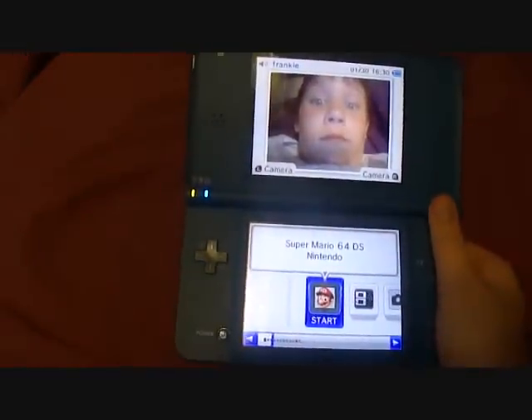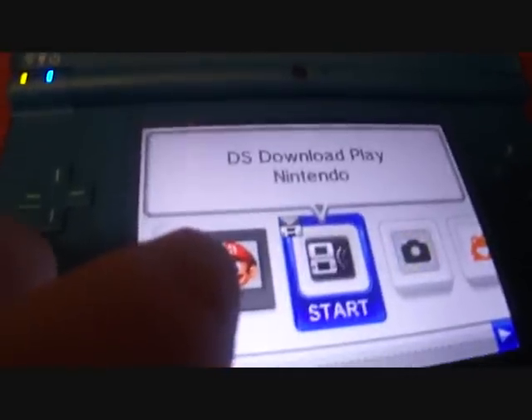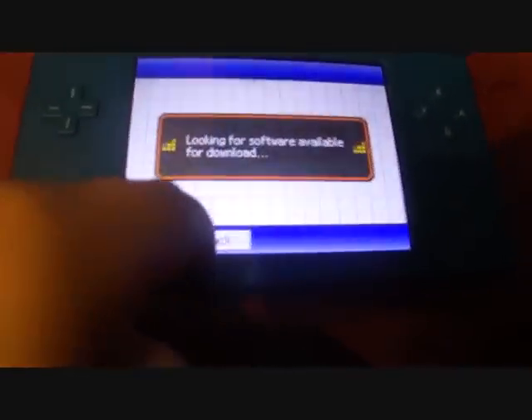It's not the camera or anything. As you can see, I have Super Mario 64 DS in there. Now on the display, there's something new with this — as you can see, if you go back, look, it doesn't turn your system off.